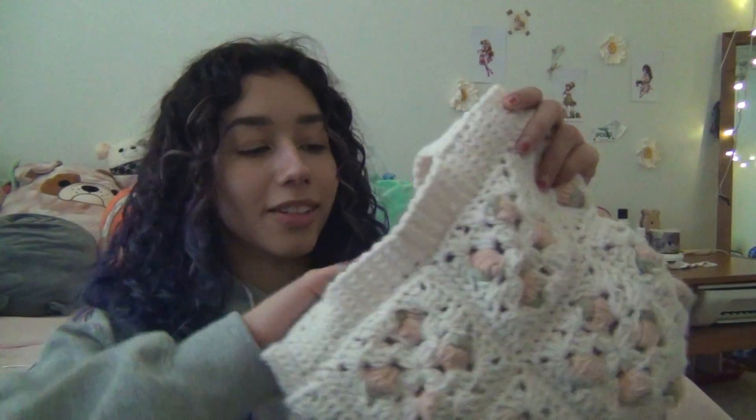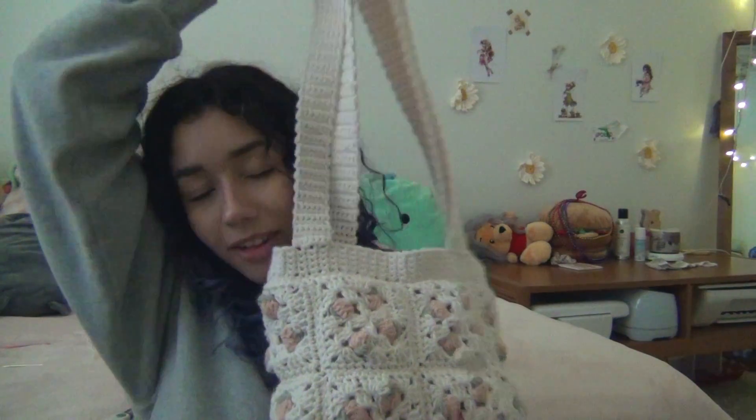Ladies and gentlemen, we have made it — ta-da! Here she is. I shortened it and she's done, and she's adorable and she's cute. She's all done, she's finished, I'm very happy. I'm so happy I finally finished a project — it's been way too long. I hope you guys enjoyed coming along this journey with me. If you enjoyed this video make sure to give it a thumbs up to let me know, and subscribe if you want any more content from me. I'll see you in another video, bye!